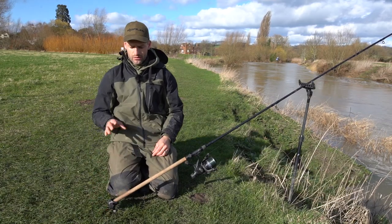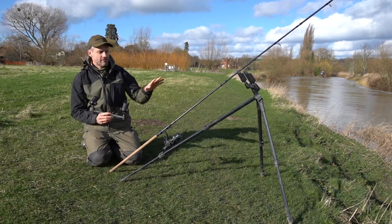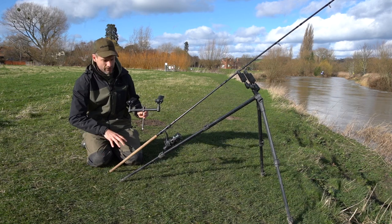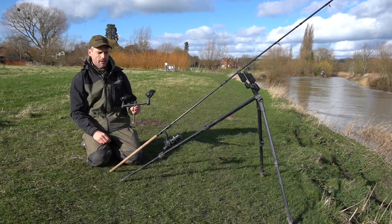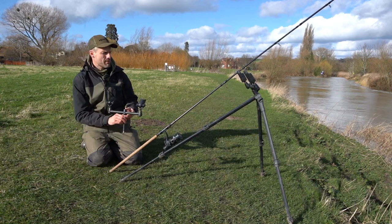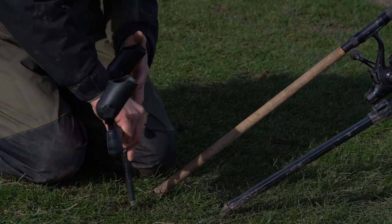A lot less faffing about with your tackle — once that bank stick's in, you're away. This is a compact river tripod that we do at Corum and as you can see it doesn't have an attachment on the back for the back t-bar. So if you want to get away from your rods for a bit — maybe if you're barbel fishing at night and you want to make sure those rods are secure — you use the back t-bar.